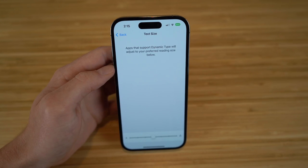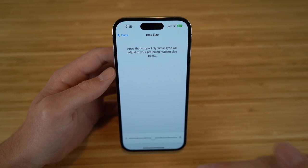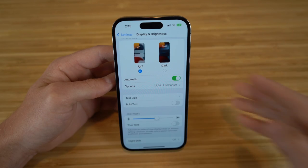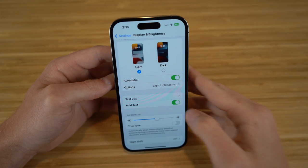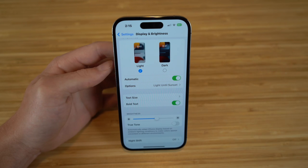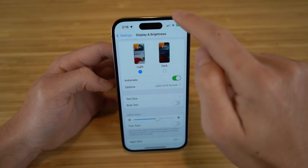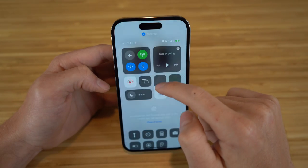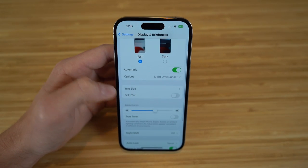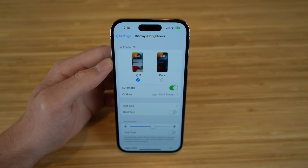Next is text size — you can change how large your text appears. There's also a Bold Text option to make all text on screen bold. You can adjust brightness here or through the Control Center. We also have True Tone, which I'll dive into later. These are a few ways to customize your display and brightness on the iPhone 14.